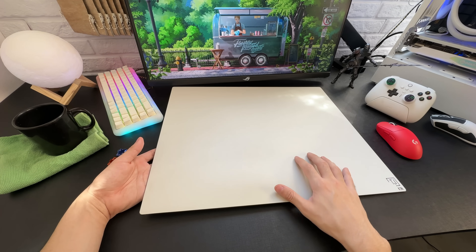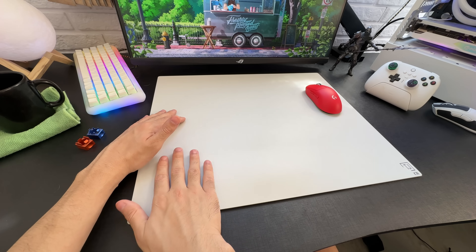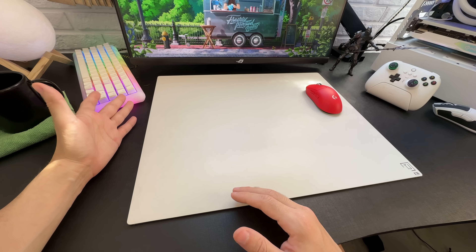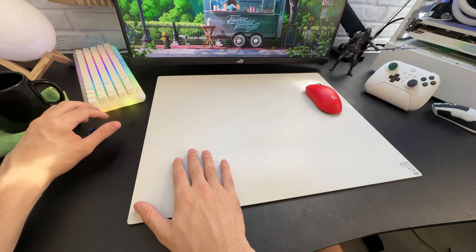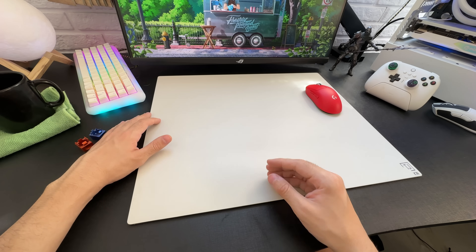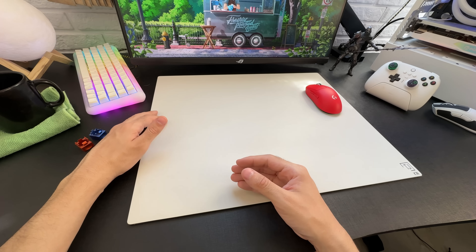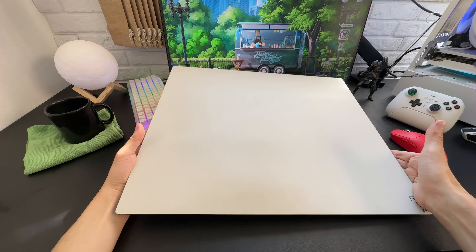Tem um capricho aqui bem legal. E infelizmente, pessoal, não vai ser um mousepad barato. Ele vai ser bem caro. Você pode encontrar ele na loja Dr. Mouse, aqui mesmo no Brasil. O estoque vai ficar disponível essa semana, acho que lá para o dia 24. Assim que ficar disponível, vou deixar o link na descrição. E também vou deixar um cupom de desconto que você pode usar em qualquer periférico na Dr. Mouse, que é uma loja especializada na venda desses periféricos bem high-end.